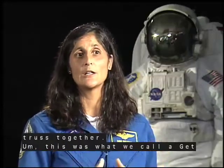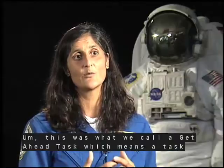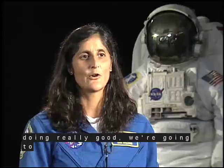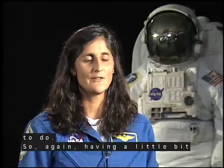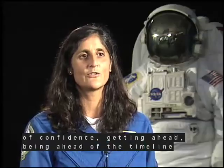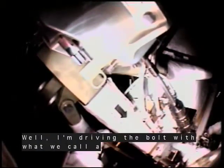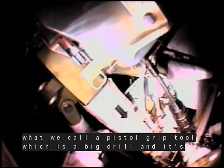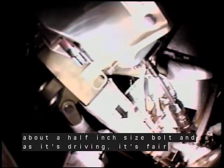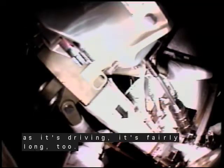This was what we call a get-ahead task — a task that we think we'll do if we're running ahead and doing really good. Having a little bit of confidence, getting ahead of the timeline, they said, why don't you start working on this bolt? I'm driving the bolt with what we call a pistol grip tool, which is a big drill. It's driving a big bolt, probably about a half-inch size bolt, and it's fairly long too — maybe about a half a foot long.